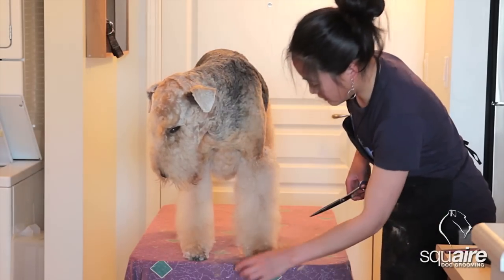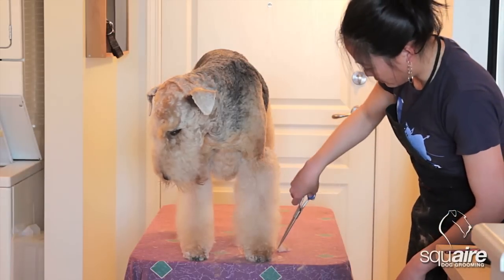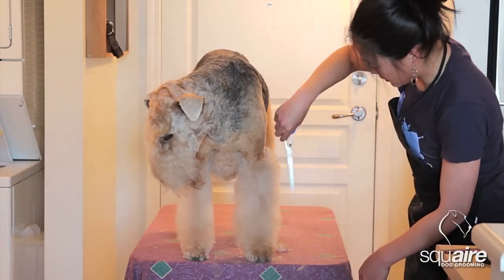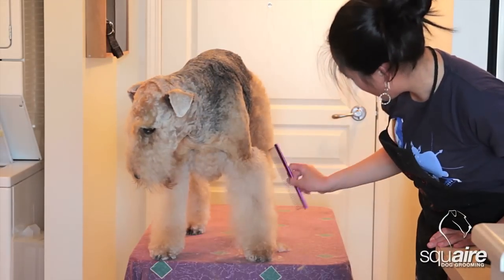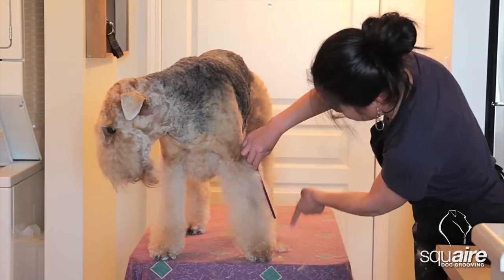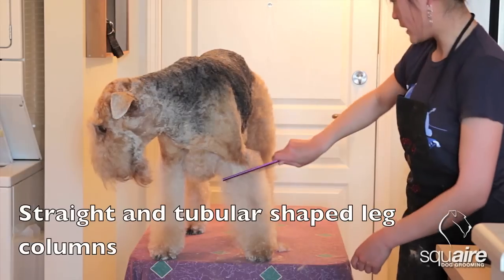The reason I do this is so that it gives me some idea of how long I want my leg hair to be. This gives me an idea that basically this much hair will need to come out for the leg to look straight.